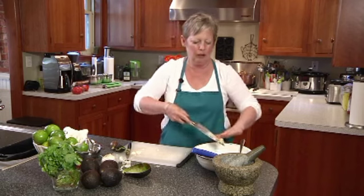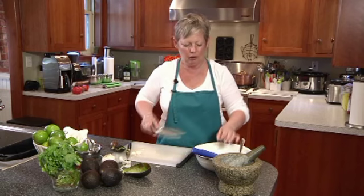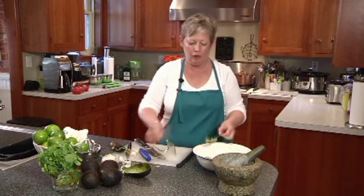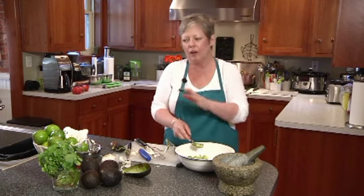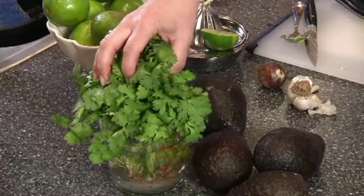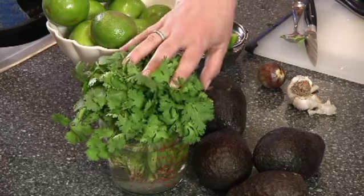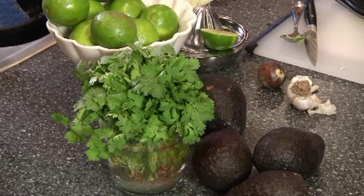Add the garlic to the bowl — add it to taste, depending on your tolerance for fresh garlic. Other things you could add to your guacamole: I like it pretty straight up with a little bit of fresh cilantro chopped in. If you have an aversion to cilantro, as some people do, you could add chives or basil as a fresh herb.